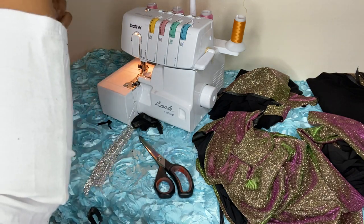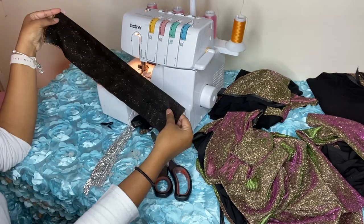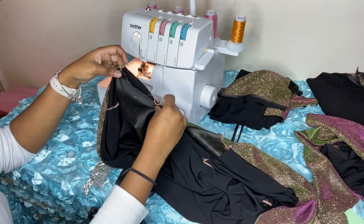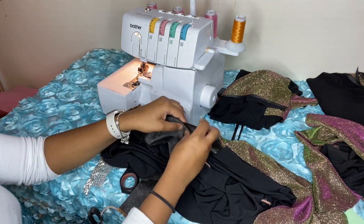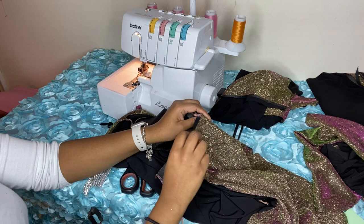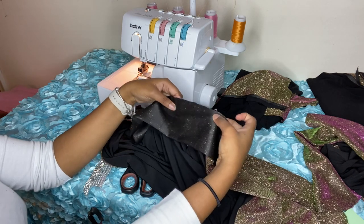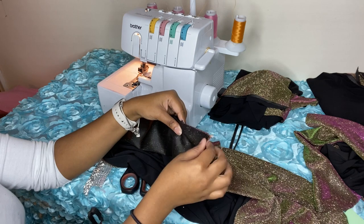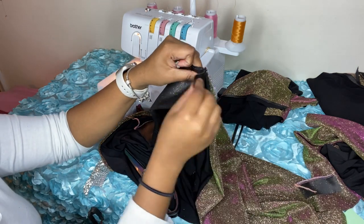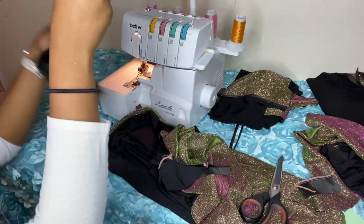I was a little rushed cutting my collar so I didn't measure, but to make sure you're on point, just match the fabric up to the neckline. I did make a mistake and cut my collar longer than my neckline, but that's totally okay — you can just cut the fabric down and match it seam to seam. All I need to do is cut it down to where the seam is, then keep trimming until it fits the neckline correctly.